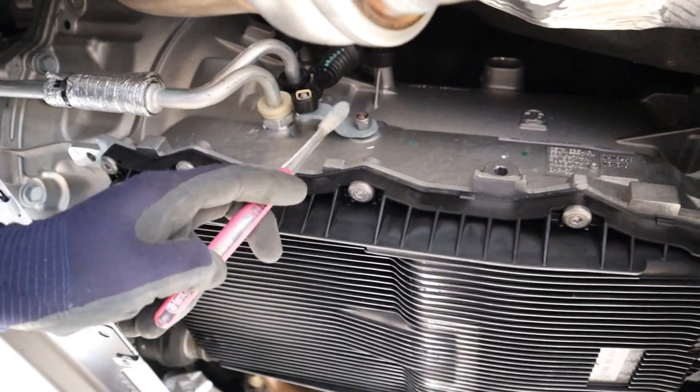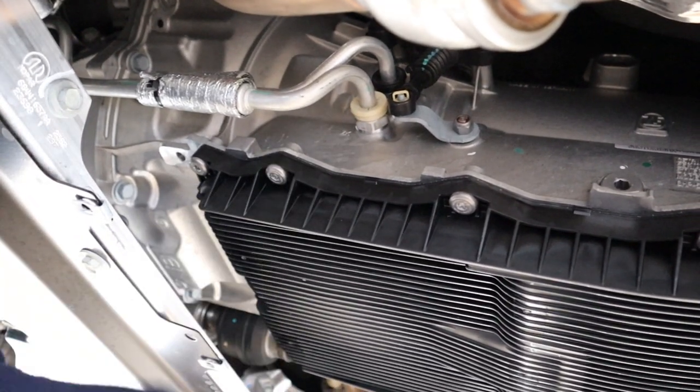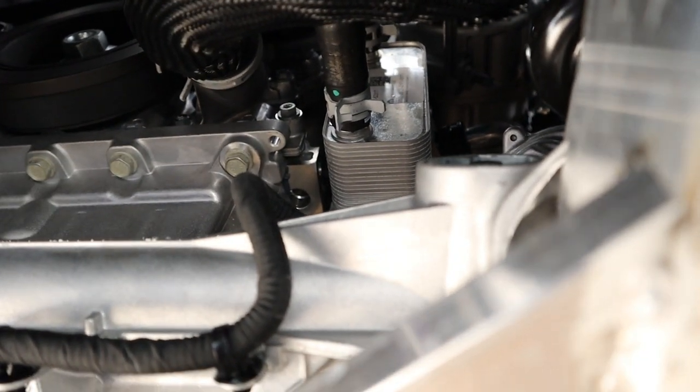Looking from the driver's side you can see a parking pawl selector as well as the two transmission lines that take fluid up to the front transmission cooler. From underneath in the front, here's the heat exchanger that functions as the automatic transmission cooler. Here at the driver's side bell housing where the transmission connects to the engine, you can see where the starter is located — it's in a really tight spot.